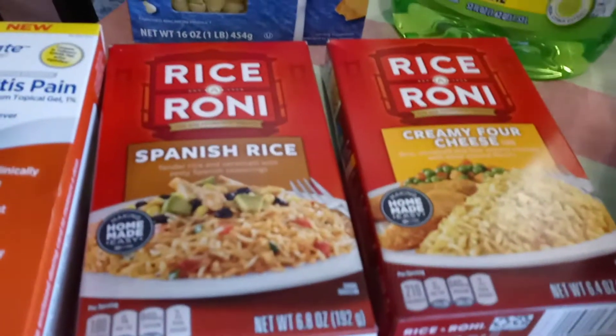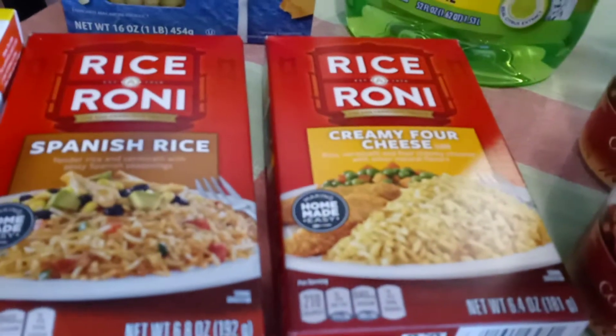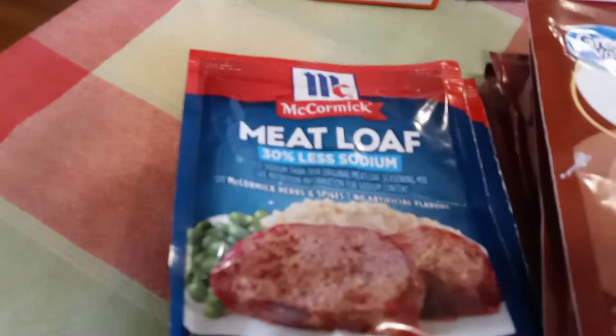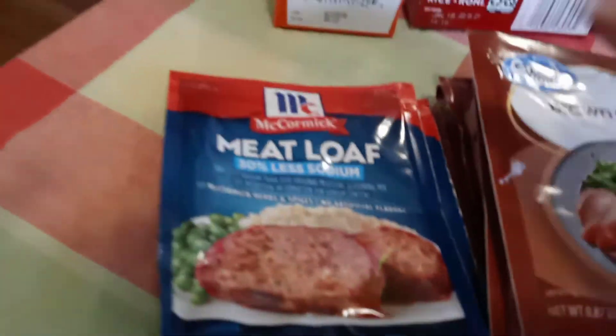I got my Ajax dish detergent — that's all I use. I got the small shells for my pasta salad, Rice-a-Roni Spanish rice, and the creamy four cheese. Oh my gosh, that creamy four cheese is so good.